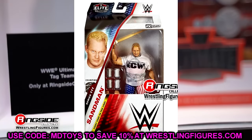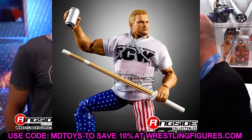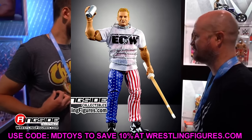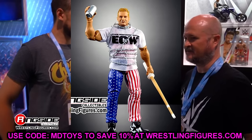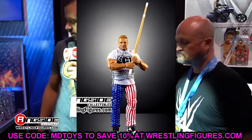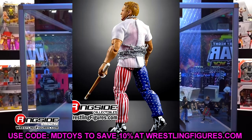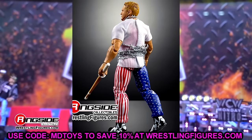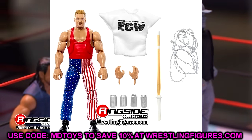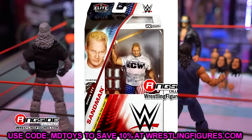Just having this head sculpt available is huge — an official Sandman is huge. It is an ECW Sandman, which is great. I do have to call out that I hate the Mankind/Shane McMahon sweatpants mold, and I hate this damn shoe mold. This shoe mold appears three times in this wave and it makes me want to vomit. In two years this shoe mold can legally drive a car — they've gotta get rid of it.